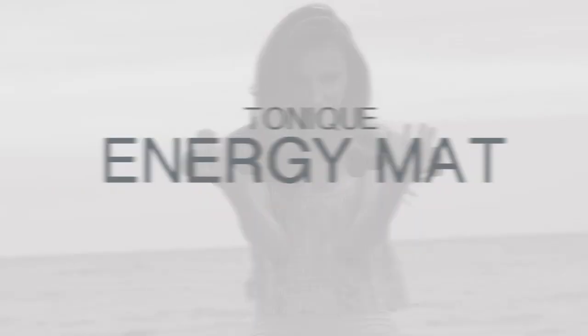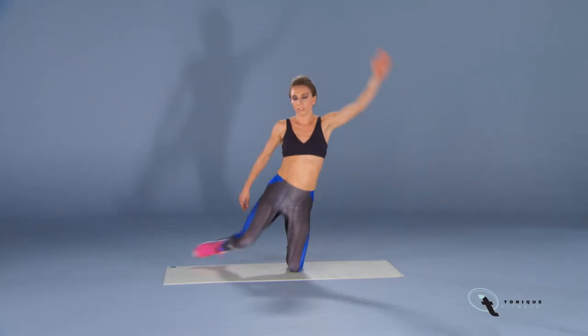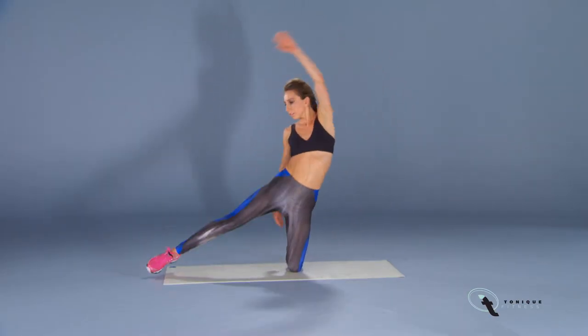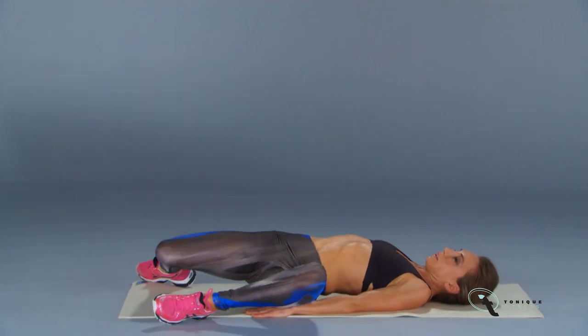Welcome to Tonique's Energy Mat, the latest mat workout from Tonique Fitness. Energy Mat goes beyond sculpting your butt and legs — it will energize and challenge your entire body and mind.